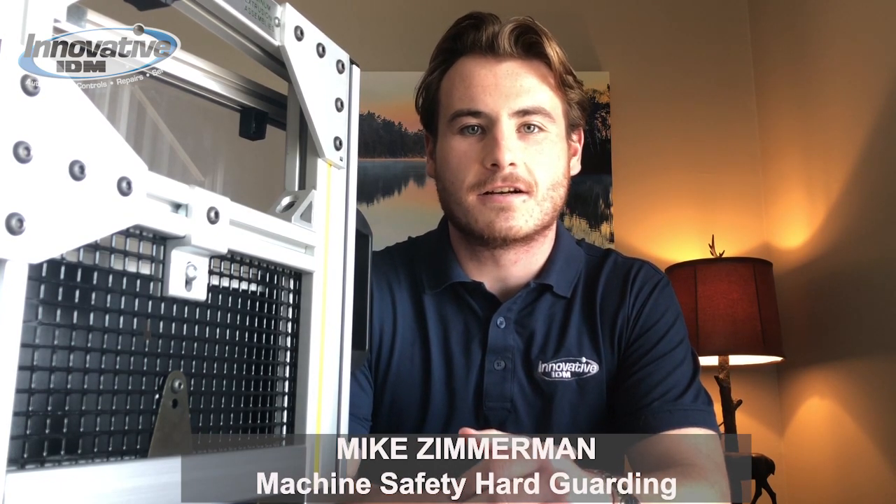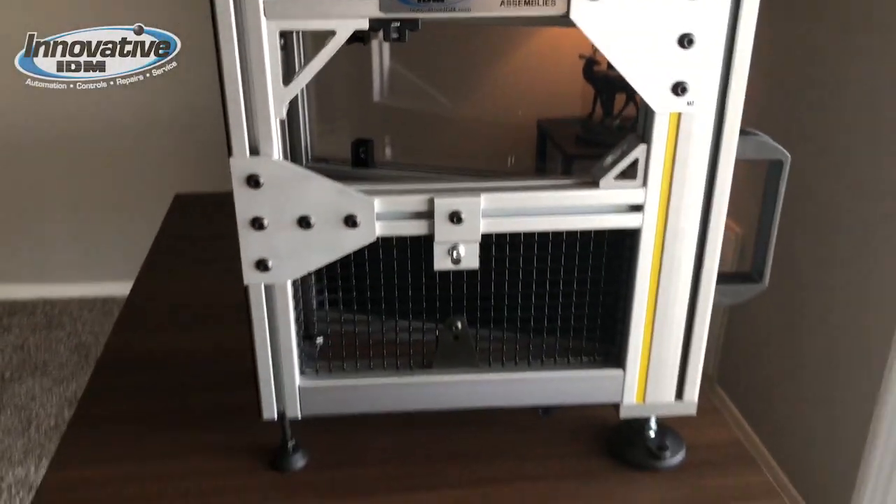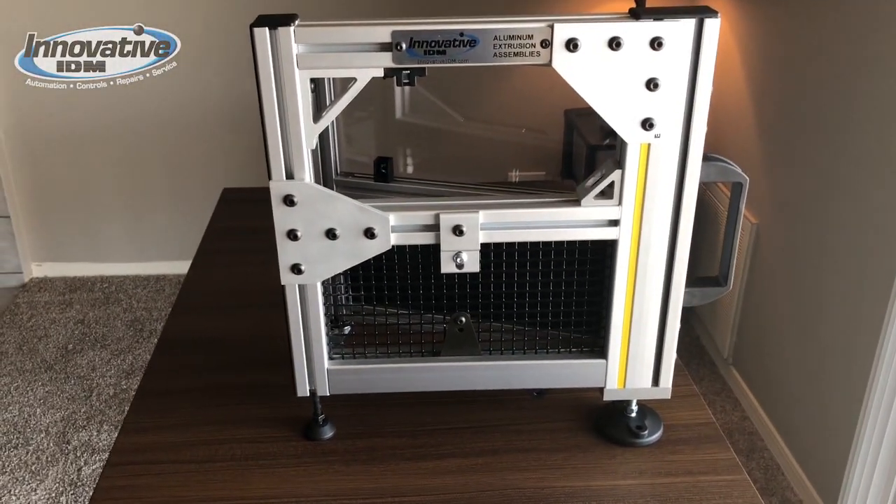Hey, what's going on guys? This is Mike Zimmerman, I'm a sales engineer with Innovative IDM up here in the Chicagoland area. Today I just want to make a quick video about our aluminum extrusion product and talk to you guys a little bit about machine safety. So let's get started — this is our aluminum extrusion product from Parker.